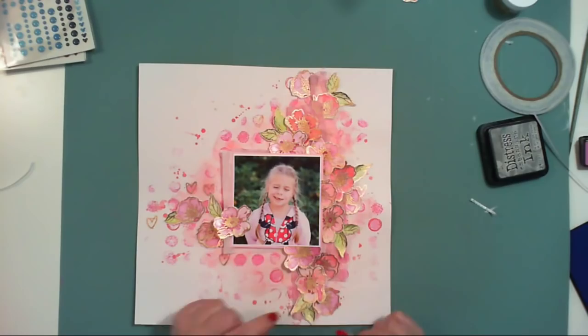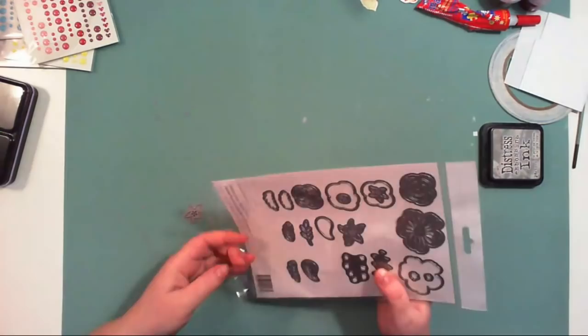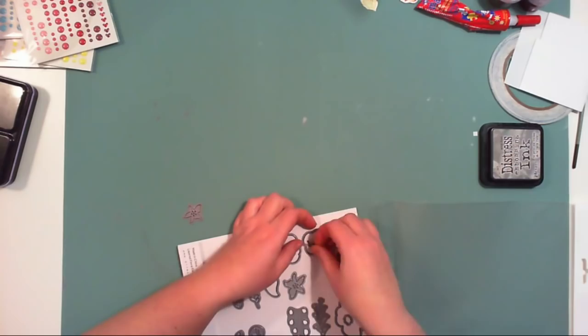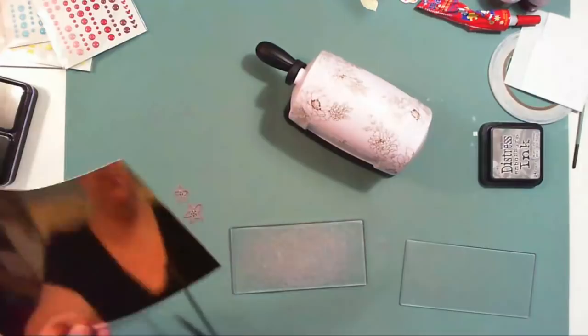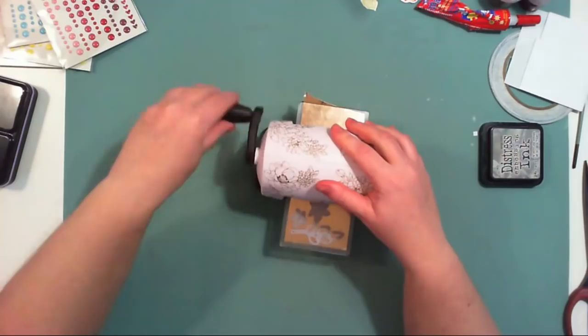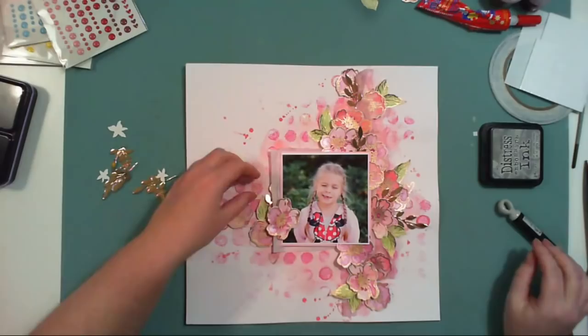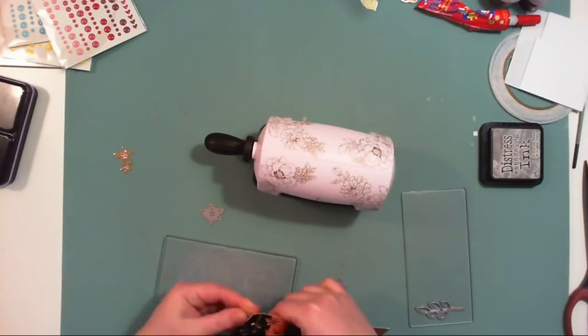Now I'm playing with the Layered Flora Elements die and I'll be cutting out a few small flowers and branches using gold paper, with the little die cutting machine from Altenew. I'll repeat this several times until I have enough branches and flowers, and then I'll add them all to my composition.